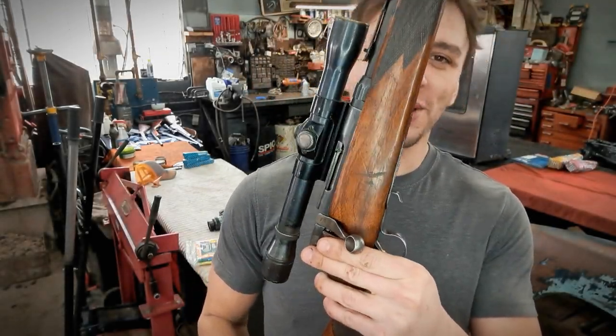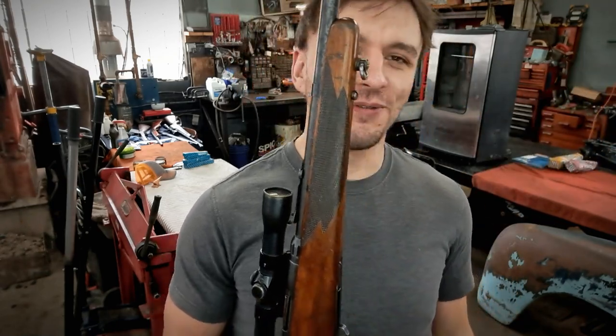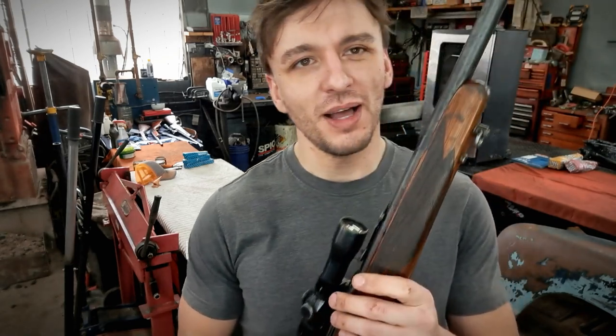We've got something really special — this is a Savage Model 342 chambered in .22 Hornet. These were made between 1950 and 1955. This one I acquired recently and it needs some love. The bluing is just all but wiped away on it, so we're going to go ahead and rust blue this.